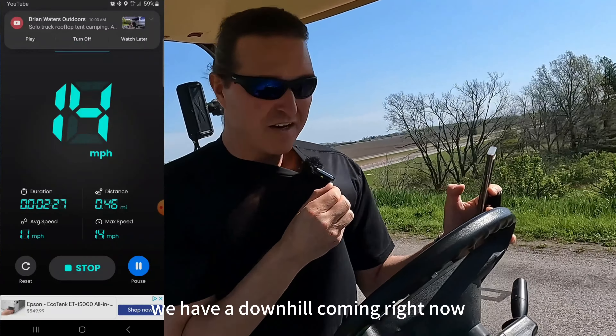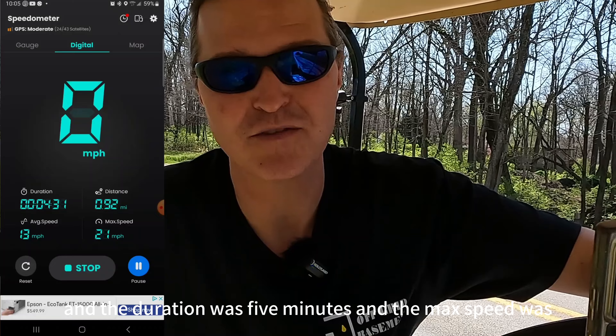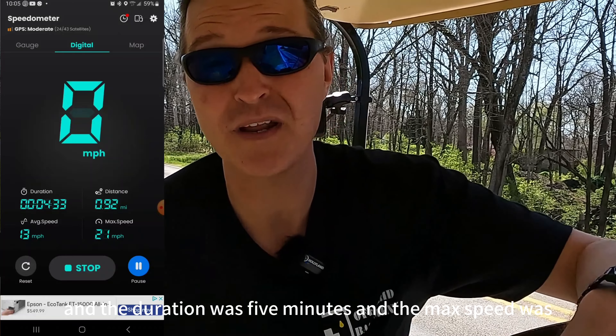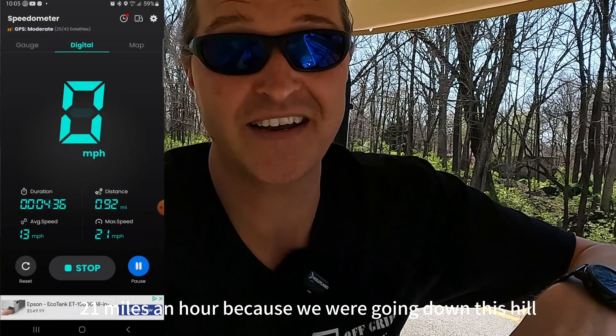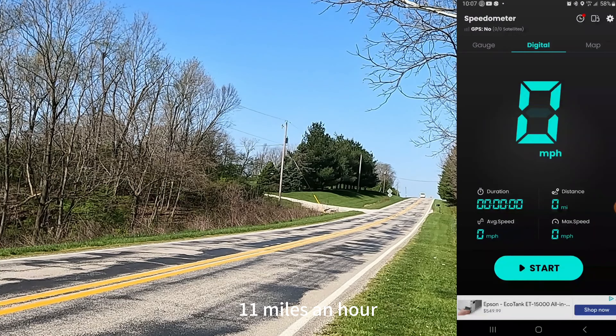We went 0.92 miles, the duration was five minutes, and the max speed was 21 miles an hour going down the hill. Our average speed was 13 miles an hour. On the way back we're going to start up this uphill and see how fast we can go — hopefully around 11 miles an hour.